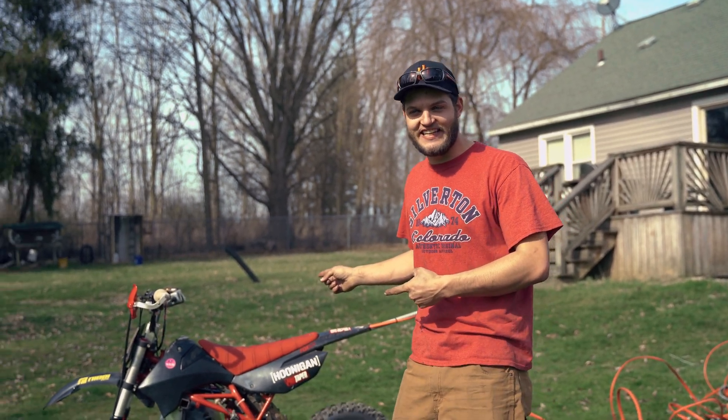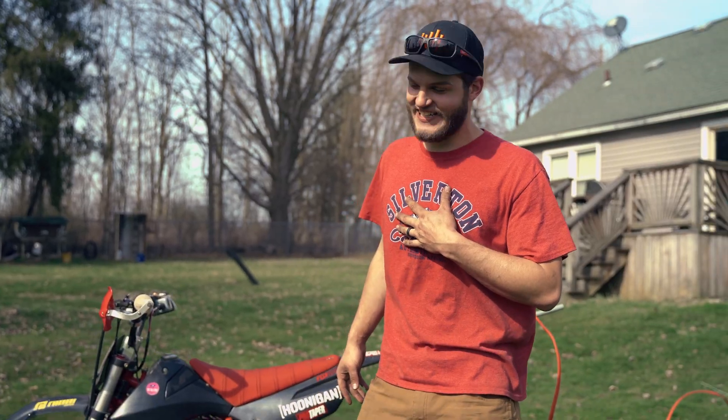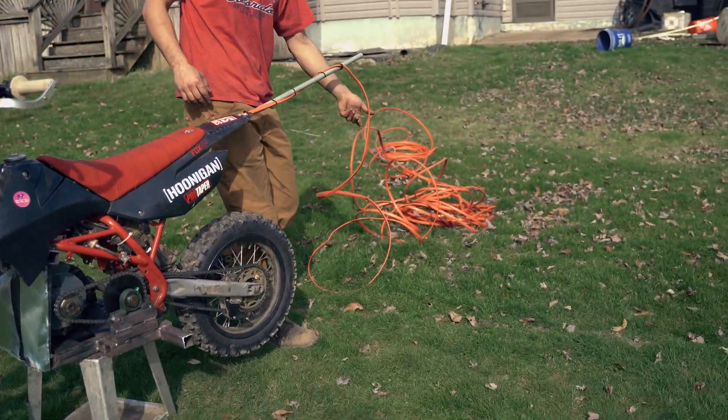We've been doing a lot of motorized things lately and figured it's finally time to tap into the EV world. This is the custom electric pit bike built by yours truly. A few key details: we've got a 10 horsepower motor, but the batteries are a little on the pricey side.